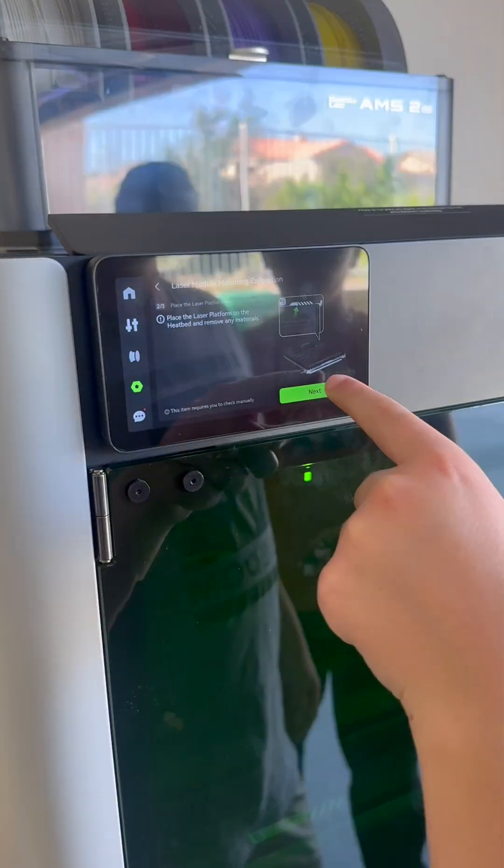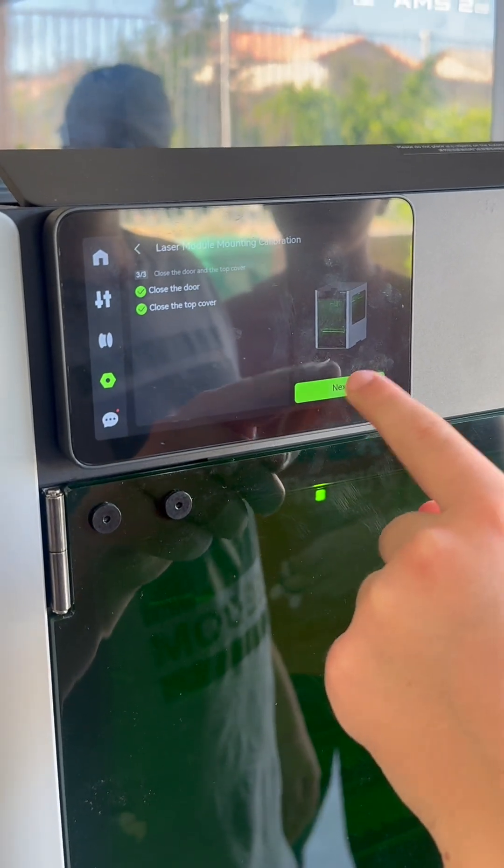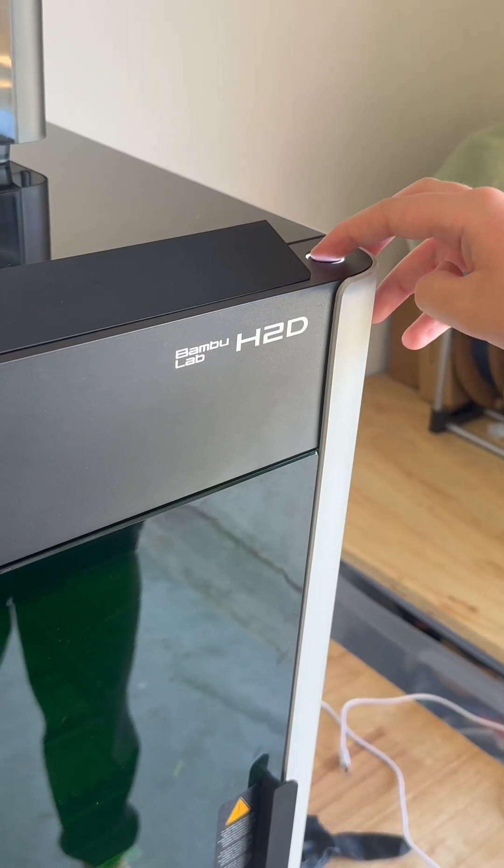Now you can follow the prompts on your H2D screen to calibrate the laser. This only takes about 2 minutes and you will be ready to laser.